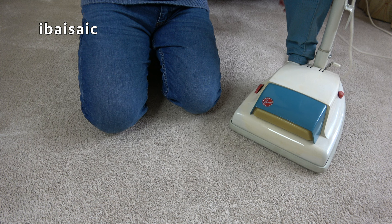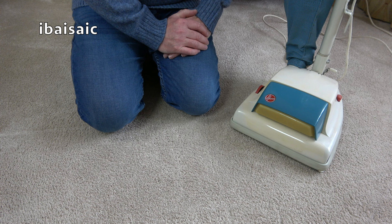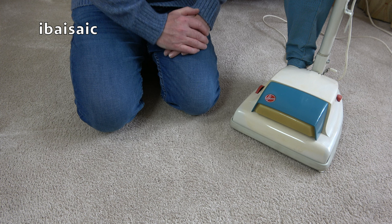Thanks for watching - I hope you've enjoyed me unboxing and having a first look at this lovely 1973 Dirt Searcher. Obviously I have a lot more vintage machines on my channel if you want to check those out, and of course modern machines you can buy today - I also unbox and review those. So until the next time, from me and the Dirt Searcher, thanks for watching and I'll see you all very soon. Bye for now.